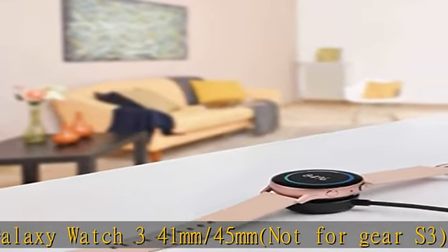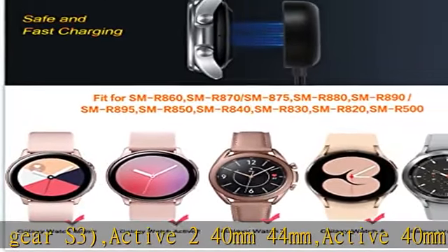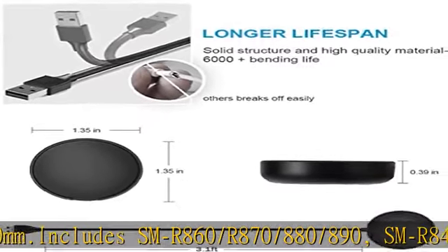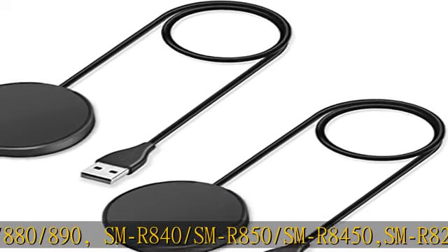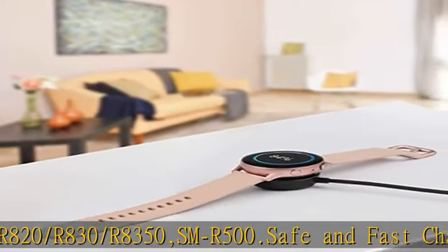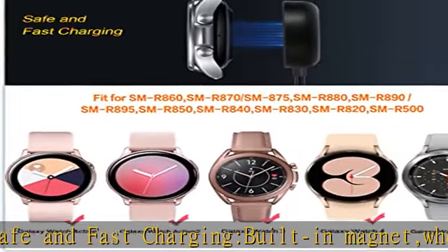Includes SMR840, SMR850, SMR820, R830, R835, SMR500. Safe and fast charging: built-in magnet — when placed on the wireless charger, Galaxy Watch 4, Active, Active 2 begins charging. It's that simple. The watch snaps in magnetically for a perfect fit every time. Voltage regulator and power protection circuit included.